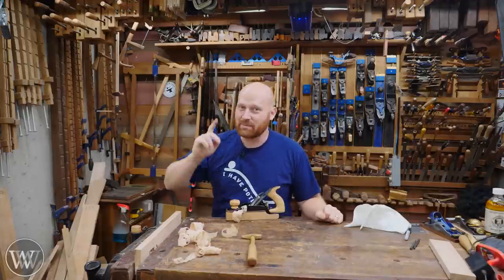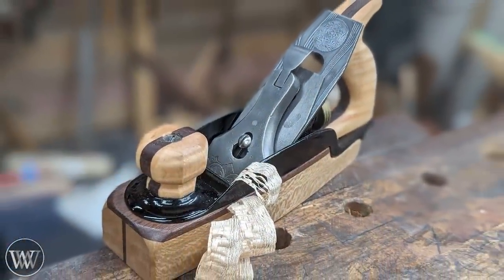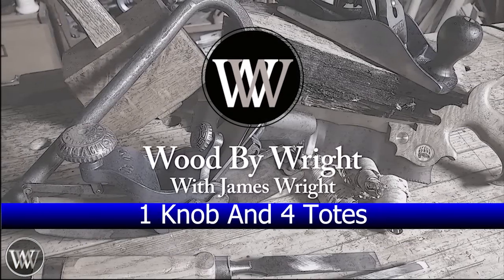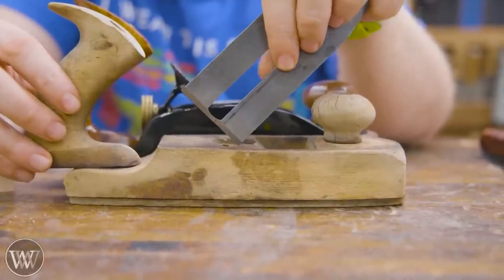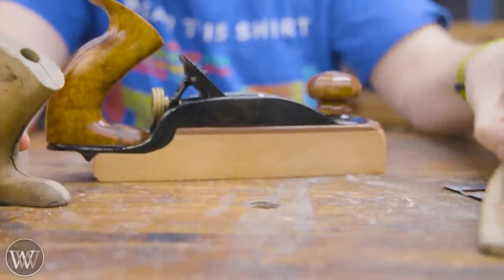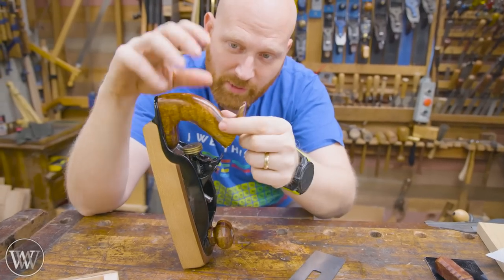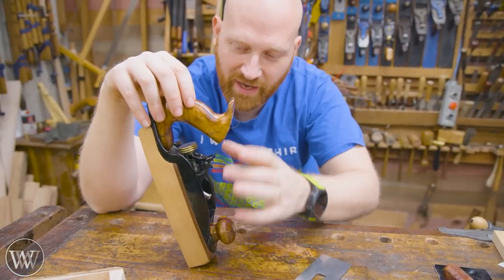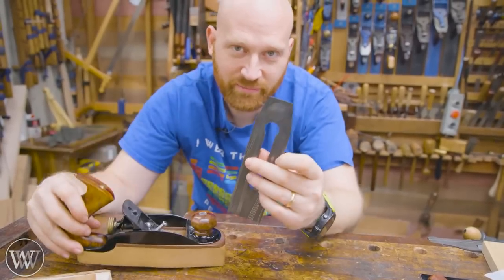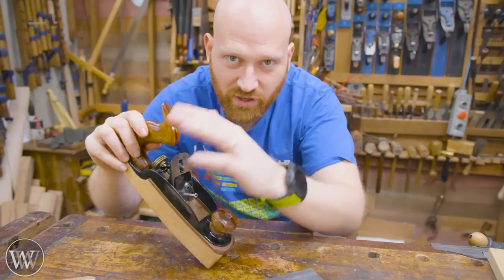Hey y'all, I'm James Wright, and welcome to my shop. Today we're taking this and turning it into this. This iron has seen better days — the knob, the tote, the body — and we're going to be doing an over-the-top rebuild with a couple of other channels. I'm making the knob and tote, Hand Tool Rescue is rebuilding the body and japaning, Rex Kruger is making the wooden sole, Green Beetle is making the iron, and Yuri Tookman is doing carving on the chip breaker.